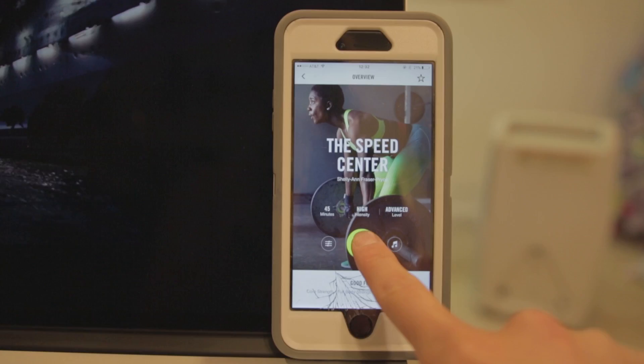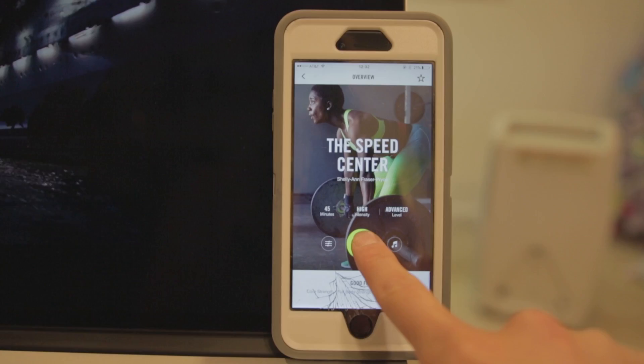Think about good form with the equipment in this rep-based strength workout. Count your reps and check off each drill as you go. Let's do this.